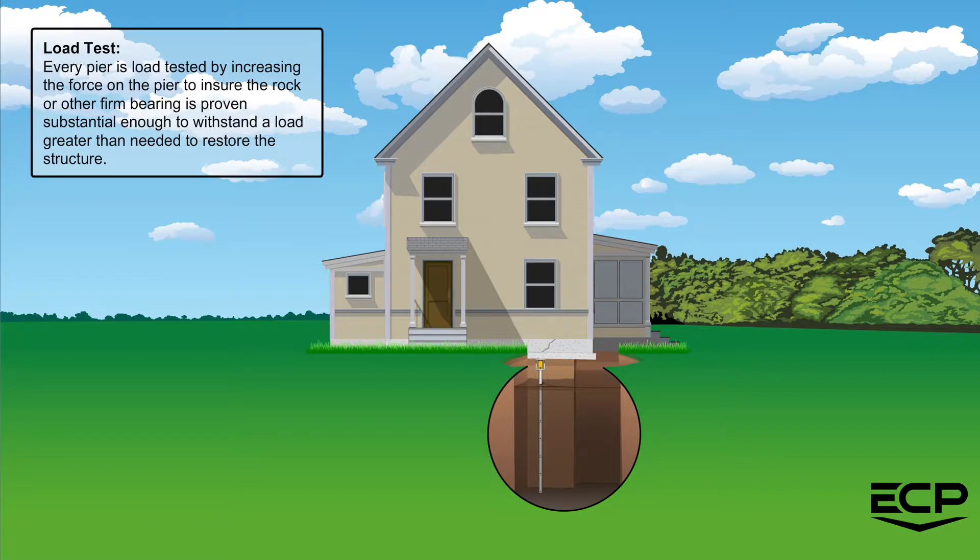Every pier is load tested by increasing the force on the pier to ensure the rock or other firm bearing is proven substantial enough to withstand a load greater than needed to restore the structure.